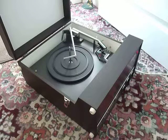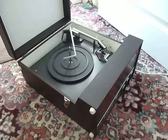This is a demonstration video for the Dancer Oxford Record Player. I'm just going to show you how to use it so that you'll be familiar with it when you receive it.